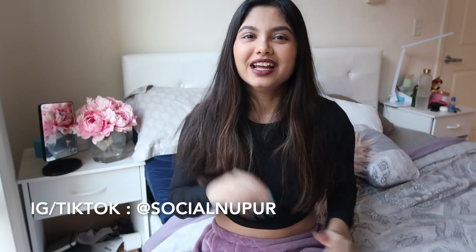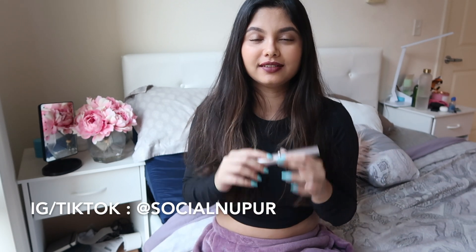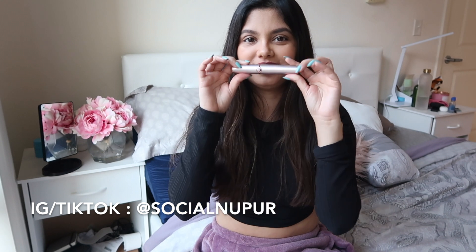Hey guys, welcome back to the channel. In today's video we are going to discuss a self-care product which is the eyebrow epilator. I was desperate to do my eyebrows because they became really bushy and unclean — I was still shooting content and it looked really messy. I was desperate to find out what I could do to clean up my eyebrow. I was using a tweezer but it was just so inconvenient because there was so much hair on the top and the bottom.